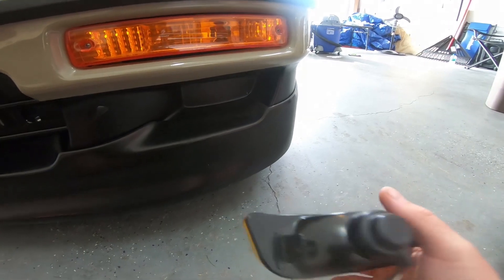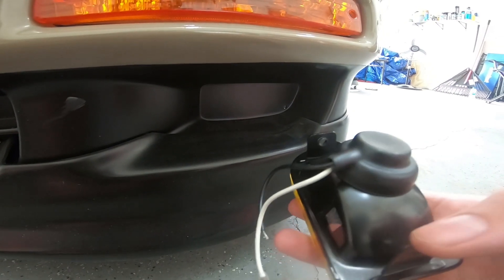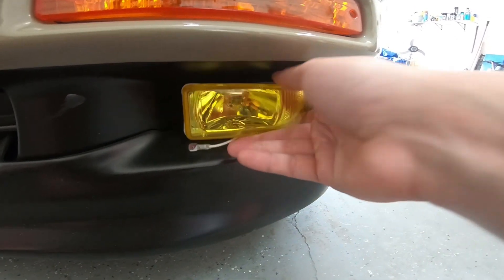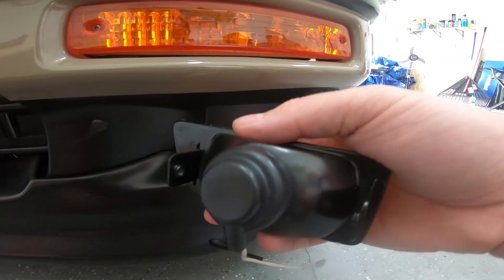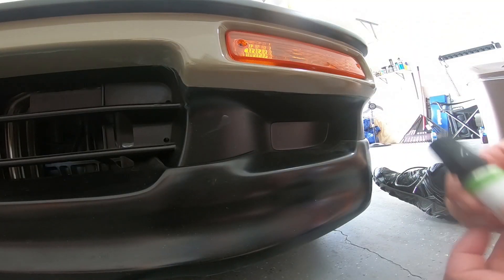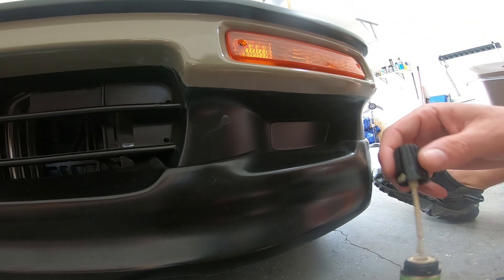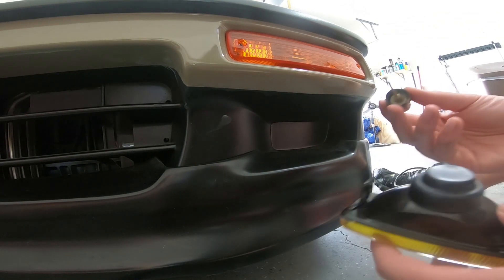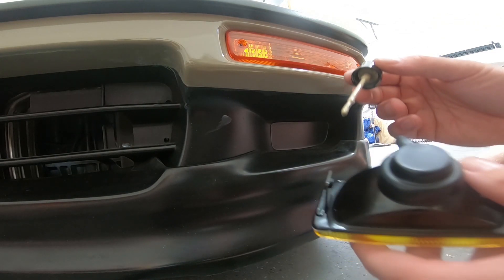Here's the center of where the bulb is. What I'm gonna do first is put some paint on the center here on the edges, push this in, kind of eyeball center, and leave some paint on it so I can mark where to drill. I'll get some holes going there — this touch-up paint is the same color as my car so the contrast will show well against the black. I'm just gonna put a little strip from there.